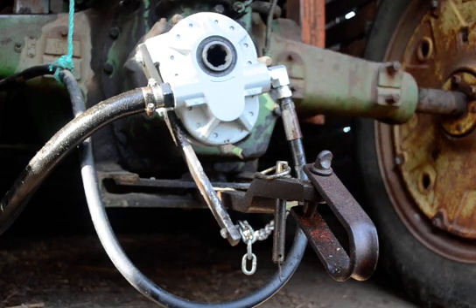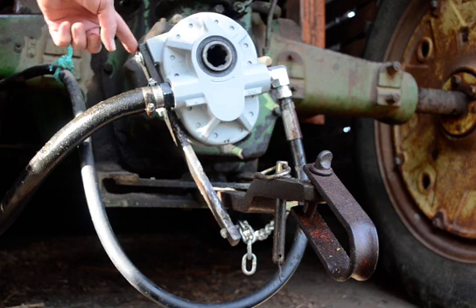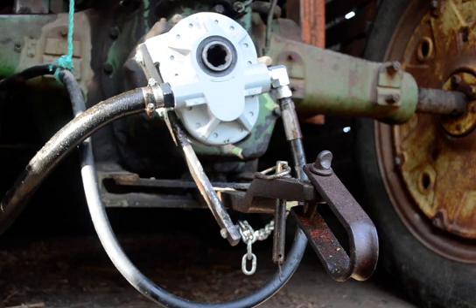The old pump also had a torque bar — this is the torque bar. If you have to buy one, they're really quite expensive, and it doesn't make a lot of sense because they're just a piece of metal. I was able to take the torque bar off the old one, put an extra hole in it, and it works just fine.